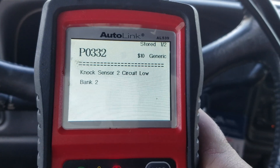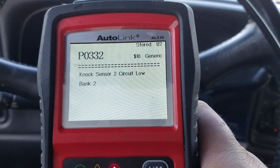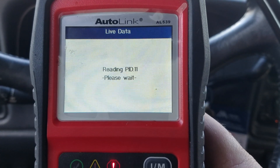Pretty standard code. These are usually a wiring issue — the harness is under the intake. I haven't had a chance to fix that yet. We'll go ahead and look at the live data while we're in here.